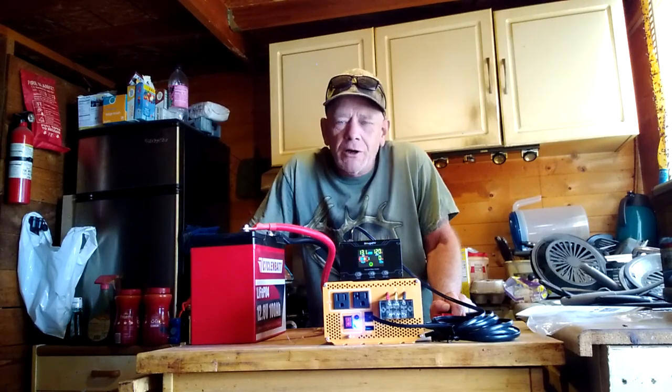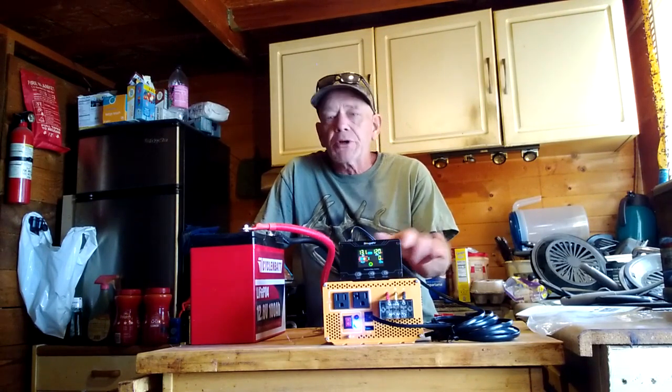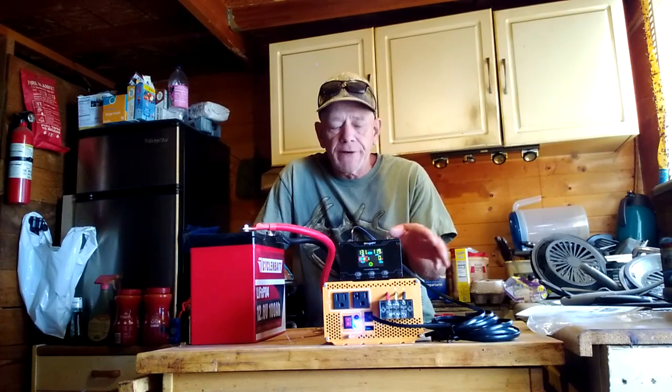Hey guys, welcome to SolarCabin channel. I've got a product here that I think some of you will be interested in. This is a 2,000 watt pure sine wave inverter made by BougerV — that is B-O-U-G-E-R-V.